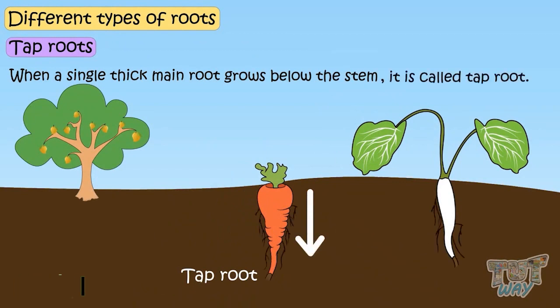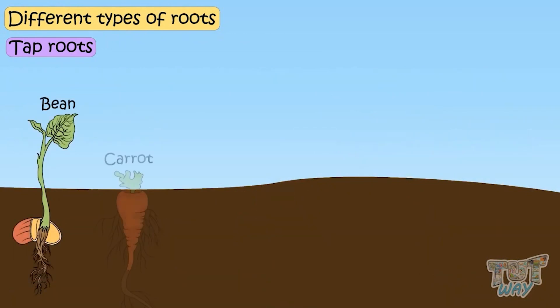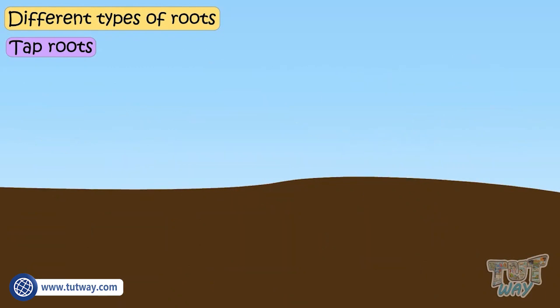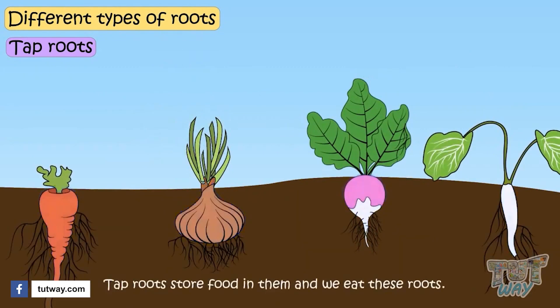Many thin roots, which are unequal in size, grow from this main root. Beans, carrots, mango, radish, rose, hibiscus, and turnips are the plants that have tap roots.